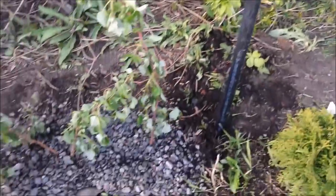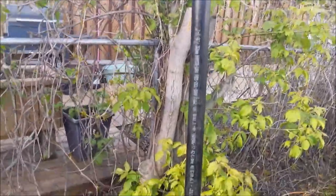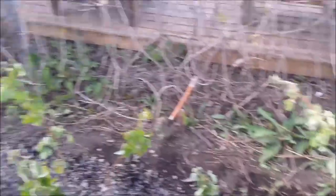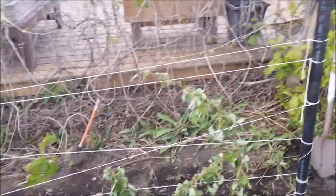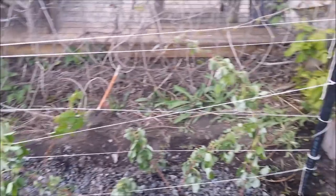I've got two PVC pipes, one on either end of the raspberries. They're there just so I can run the string back and forth - it sounded good for a second there. Now the raspberry bushes have something to grow over. That should do the trick.